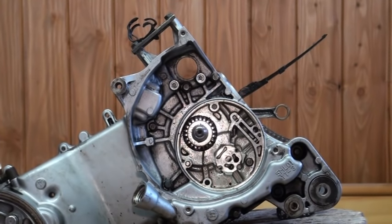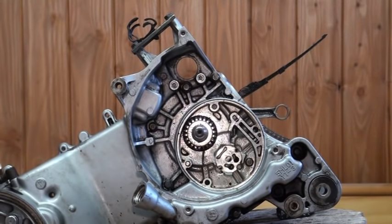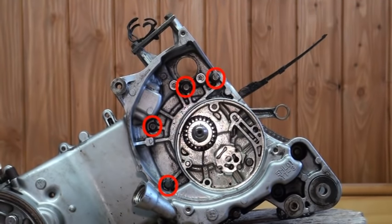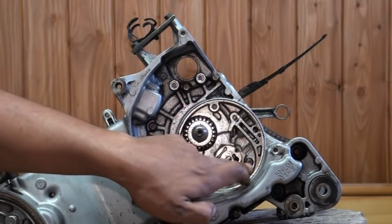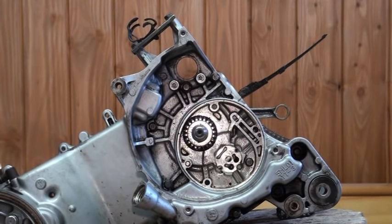As you see here from my last video, I've removed the entire oil pump assembly. You need to do that because the manual shows only eight screws on page 5-65 — it shows four on the top and four on the bottom — but it does not illustrate that there is a bolt here that goes all the way through to the other side of the case that must be removed. Otherwise, you risk damaging the inside. When we open it up, I'll show you exactly which one that is.